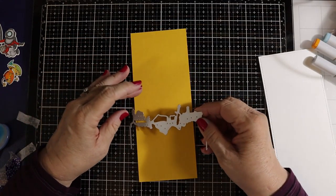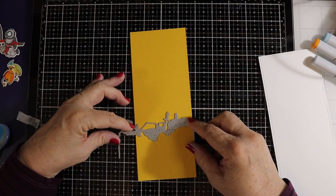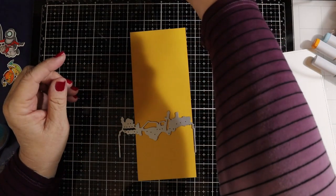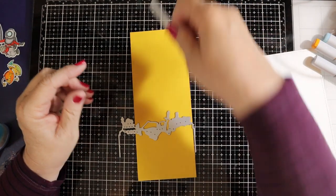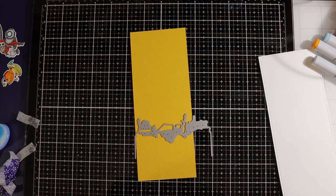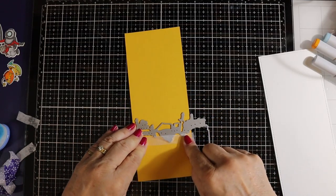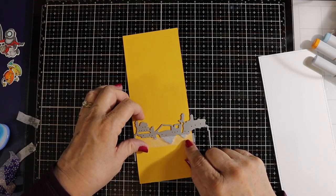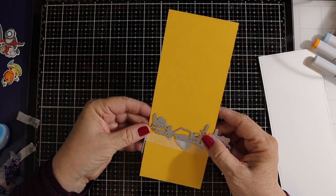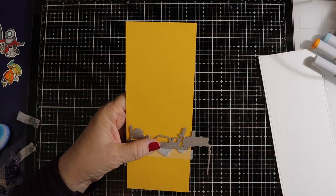I just took the die from the kit — this is the die of the underwater scene — and I'm going to cut this at the base of my scrap paper. That's going to make our little underwater scene. You could just pick out which area you like. I think that's where I cut it before, so we'll use it that way again. I'm always trying to recreate my cards and they don't always come out exactly the same, but basically you'll get the idea. I'm going to take this to my die cutting machine and I'll be right back.